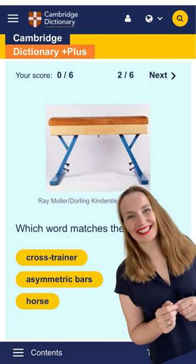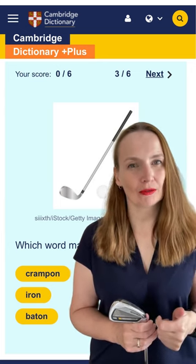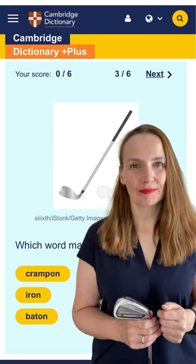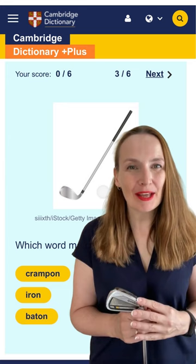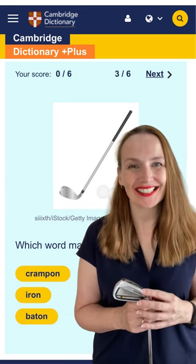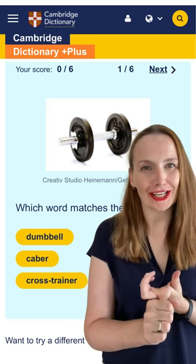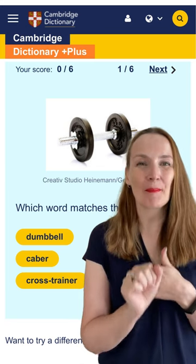What's this: is it a baton, a crampon, or an iron? It's an iron, because the club head is made of metal. Is this a dumbbell, a cross trainer, or a caber? It's a dumbbell.